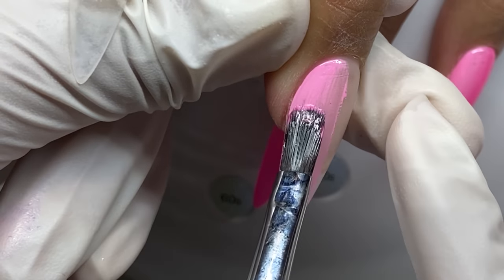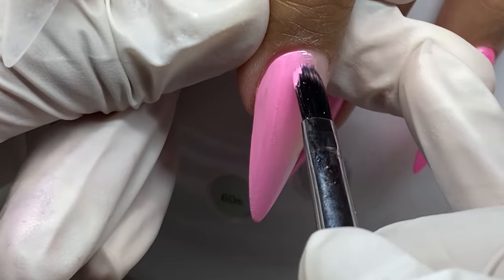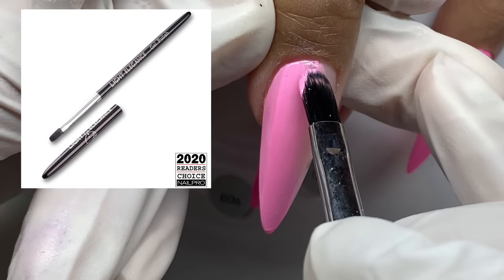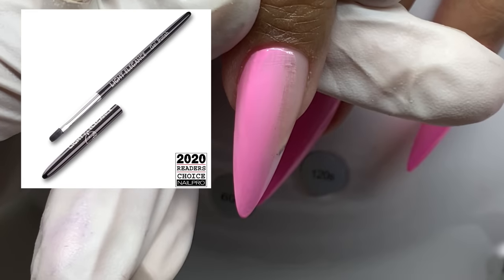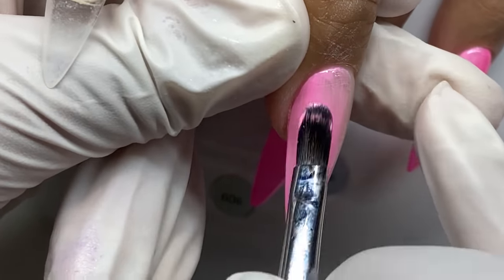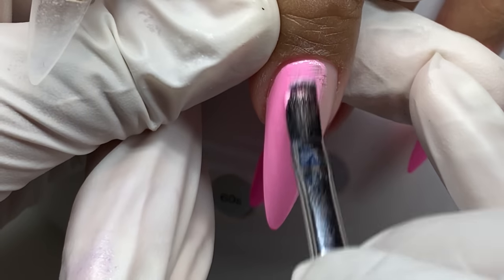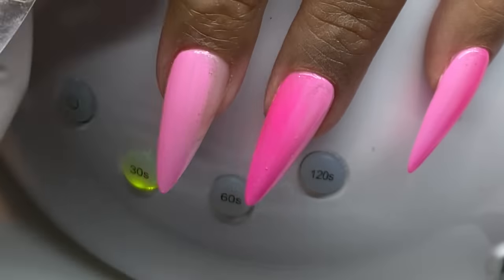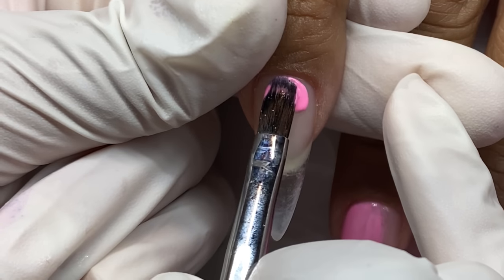I love to do two different hands that kind of match and correlate. Color-wise, yes — these pinks will appear in the other hand. I am using the gel polish brush for Light Elegance of course, going in with this technique. I tried it a little different: I'm applying the lighter color first.